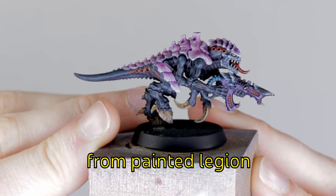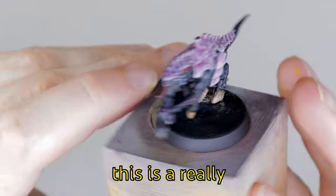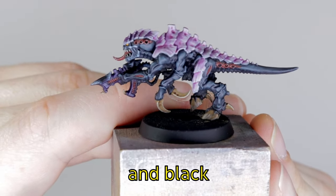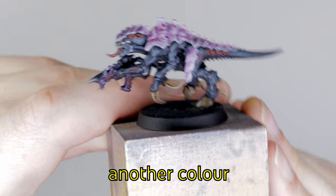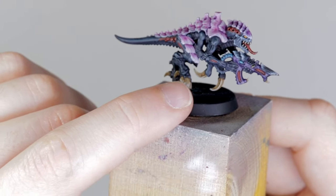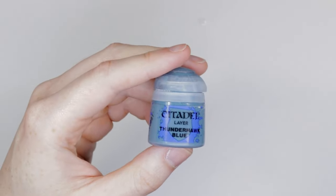Hello again. My name's Jack from Painted Legion. Today I'm going to show you how to paint Hive Fleet C2. On the surface this is a really tough scheme because it's a black and white scheme, and black can be a challenge to get right, and so can white, especially if it's white that's transitioned into another color. But using the techniques I'm going to show you in this video, it simplifies it a lot without spending hours and hours on an army that's meant to be a horde army.